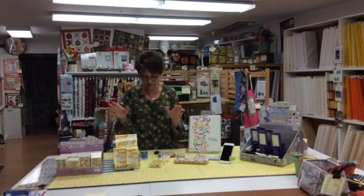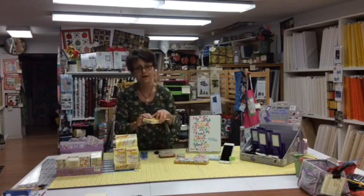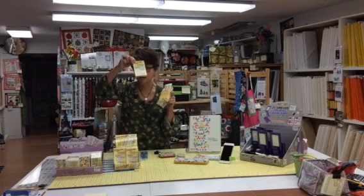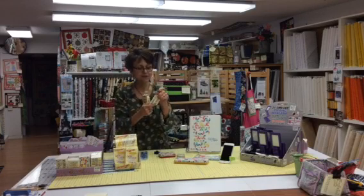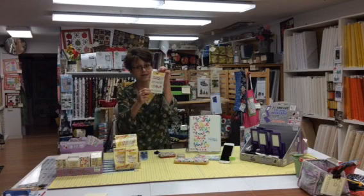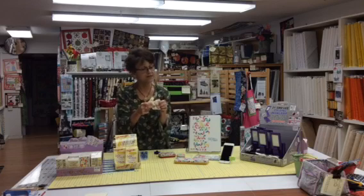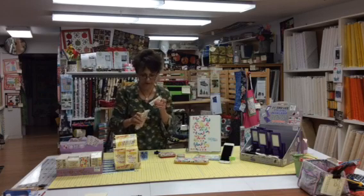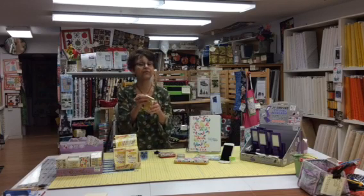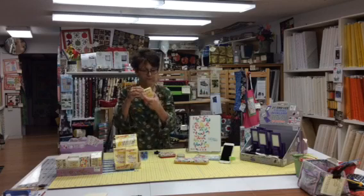My absolute favorite are the sewing band-aids. Very cute little box — look at the band-aids inside, they're all sewing-related. So if you've forgotten to shut your rotary cutter, as I tell you to do every time, you'll at least be prepared with cute band-aids. They're $4.99 for a package of 30, and they are latex-free by the way.